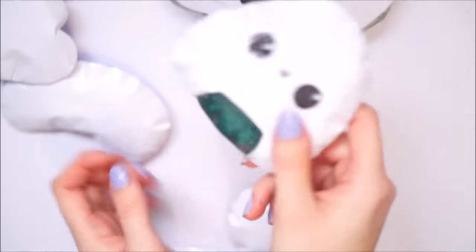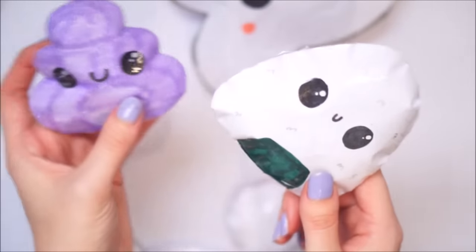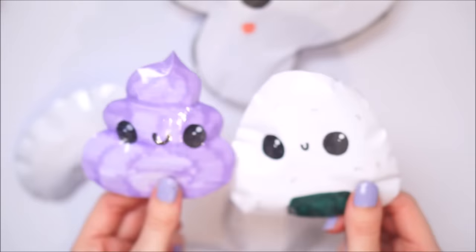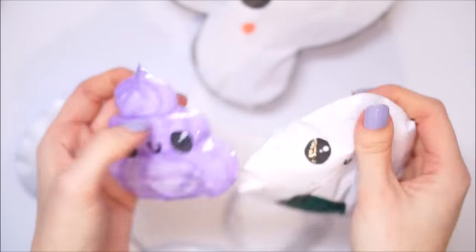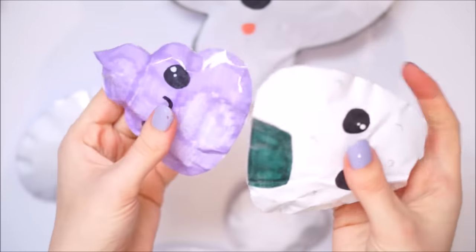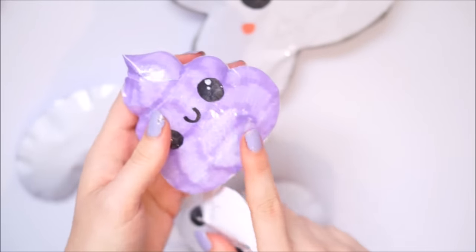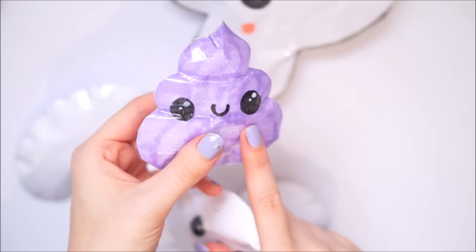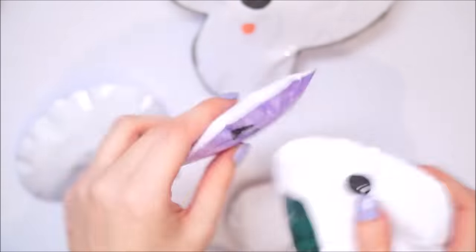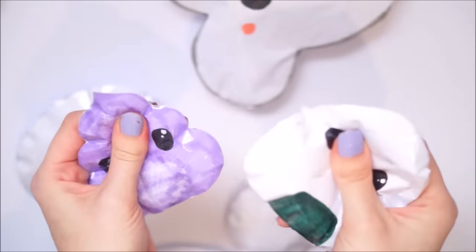Next up is a sushi and a purple poop. A purple poop - I made this because a lot of people were like 'oh your candy floss looks like poop on a stick.' So I made a poop without the stick. So yeah, the sushi and the poop without a stick.